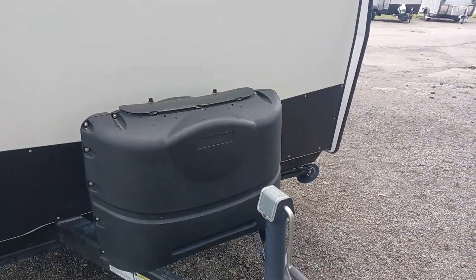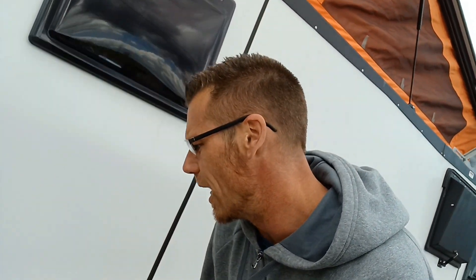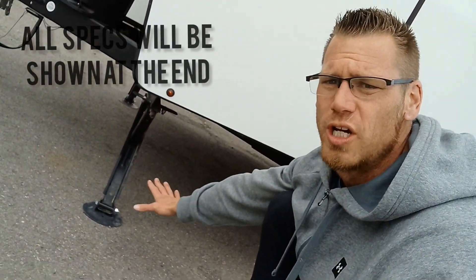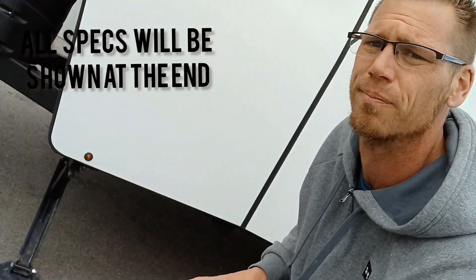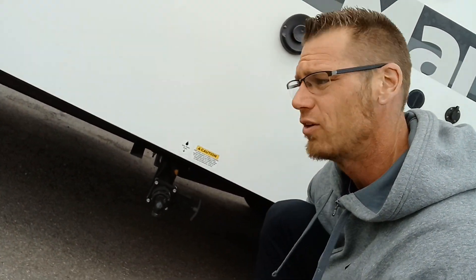Dual 20-pound propane tanks — that is an awesome feature for such a small unit. Now that we're done with the front, we'll go over to the side. I just want to point out that we do have four stabilizer jacks at each corner.